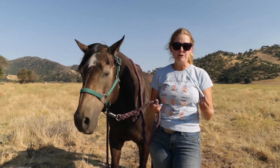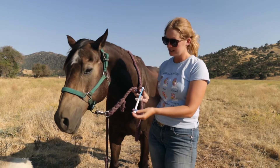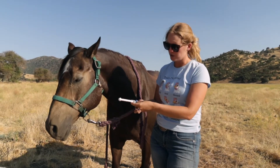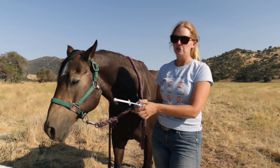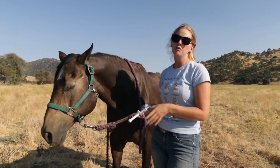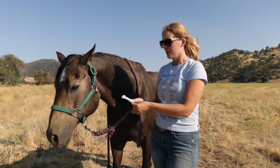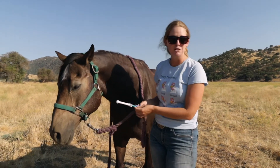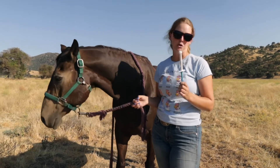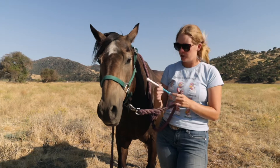The first thing to know about your wormer is the dosage. A lot of wormers like this one come with a handy little tool that allows you to select the weight of your horse and move the plunger dial lower or higher depending on how much wormer you're going to give. All of our horses are full-sized, large quarter horses, so for all of them — minus the excessively small ones like our minis — we're going to be giving the full dose. Deuce weighs about 1,100–1,200 pounds.